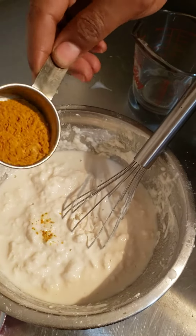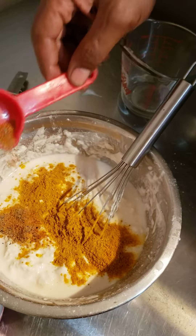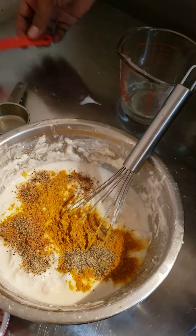Now I'm gonna put my curry in, my black pepper, and stir it all in.